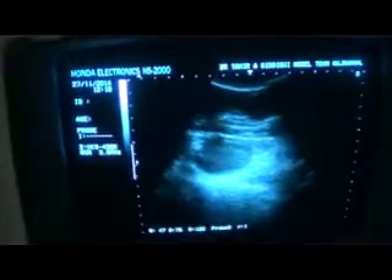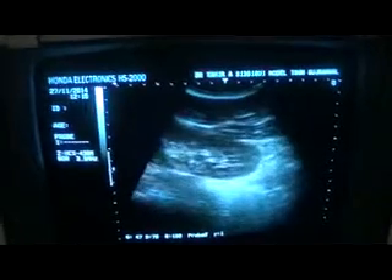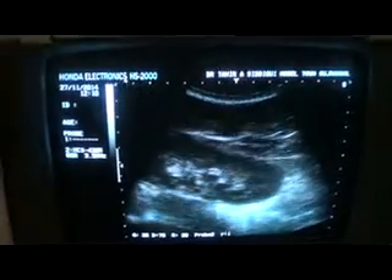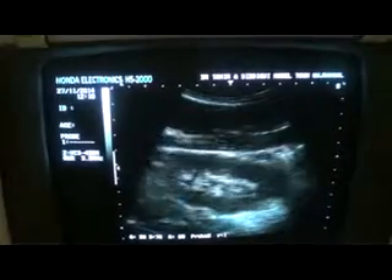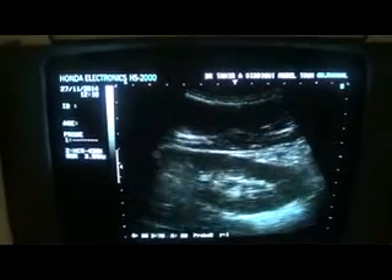Now, first the right kidney. I have got it. Now I am going to angle it a bit — going upwards slightly — and I am getting the kidney in longitudinal section. This is the right kidney. Now the left one: going towards the left side of the vertebral column, and here I get the left kidney in longitudinal section.